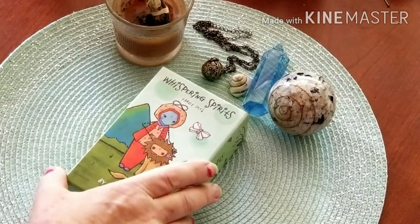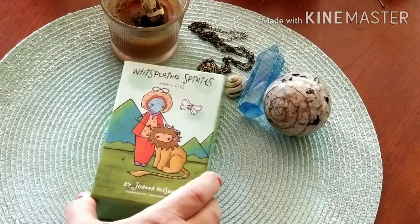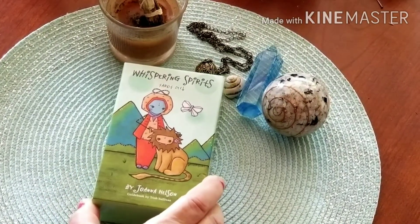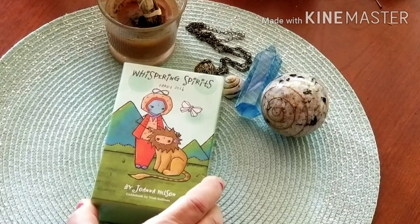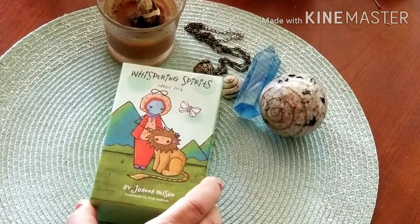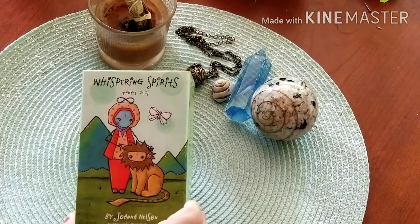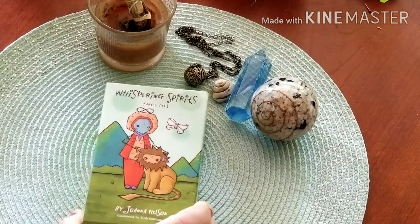Good morning! After last night, after I did the walkthrough of the Monstero second edition by Joanna Nelson, I realized that I had never done a walkthrough of her Whispering Spirits Tarot deck, so that is what we're going to do today.